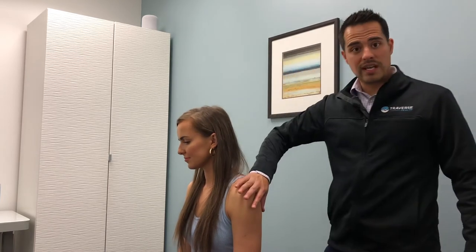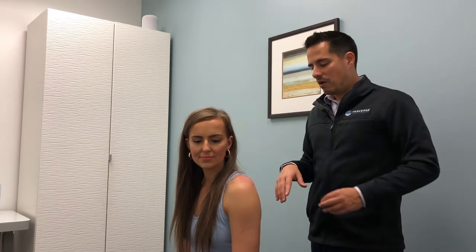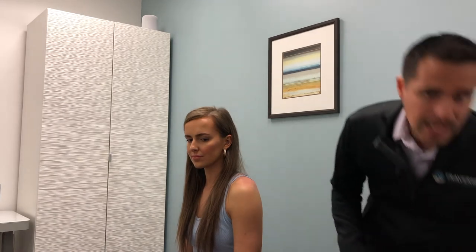That's a demonstration of what we do to help improve range of motion in the shoulder. Now that we've improved range of motion, it's inflamed a little bit, so we want to help decrease that inflammation and speed up the healing process. One of the things I love doing for the shoulder to stabilize it before people go is a taping technique.